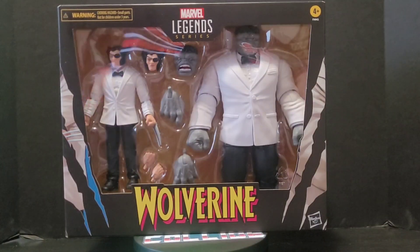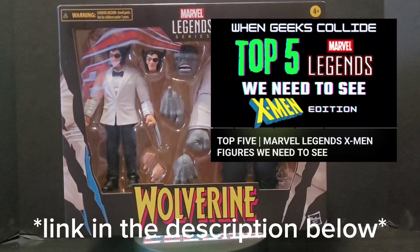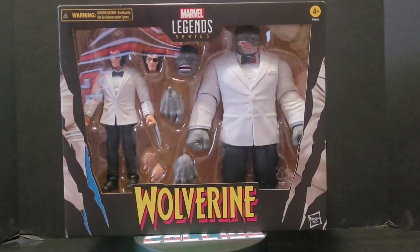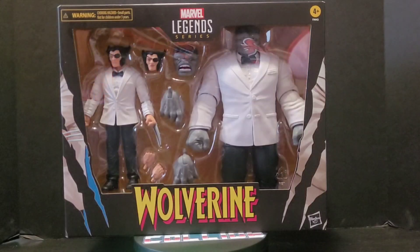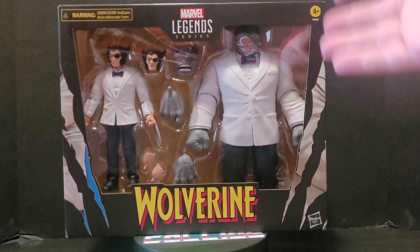Seriously, dream figure. Go back and check out this video right here — my top five X-Men Marvel Legends I want to see. Patch was in there; he was pretty high on the list. Check it out, and stay tuned because we will be having a few more top fives coming out. Dream figure.